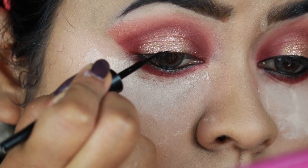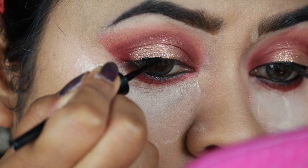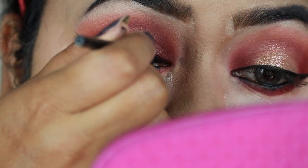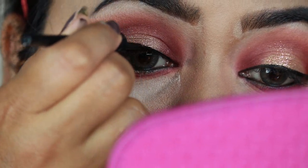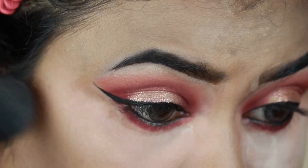Now I'm creating a nice wing using my Wet n Wild Mega Liner in Jet Black. Then I'm dusting off the excess powder from under my eyes.